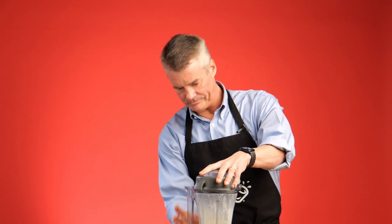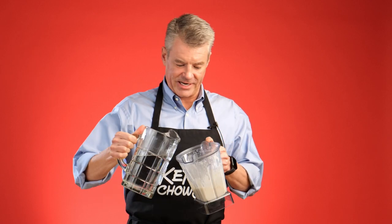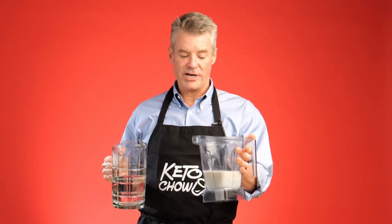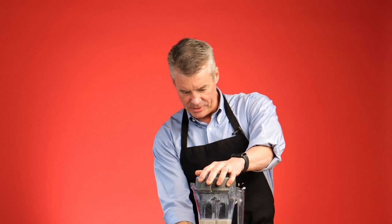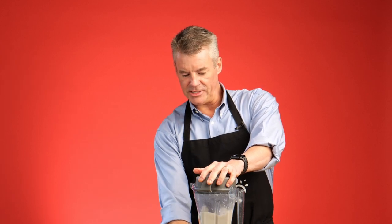I'm going to give this just a couple of pulses. I just want to get the powder incorporated with the butter. I'll add some additional water, rinsing down the sides. And once the sides are rinsed, I should be right at about shaker cup level. A little more for good luck. Then I'll set the blender down to low, and maybe ramp it up just a little bit.